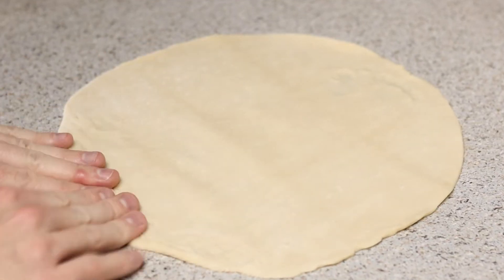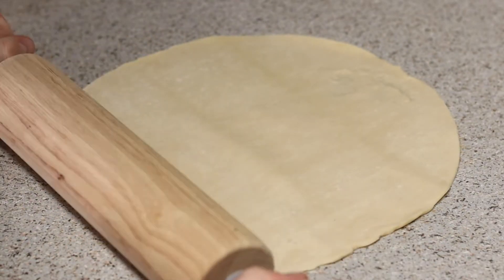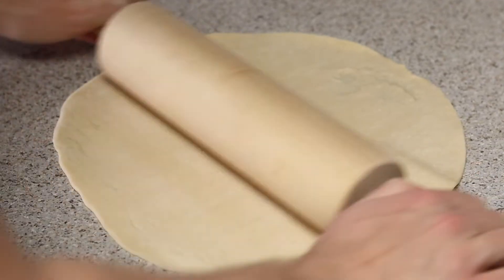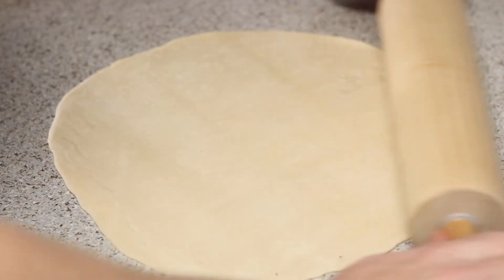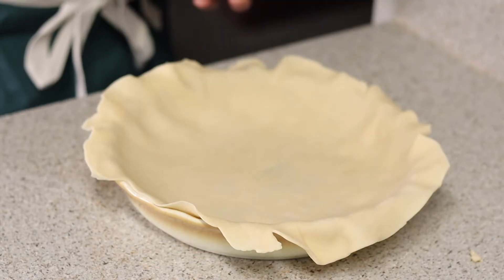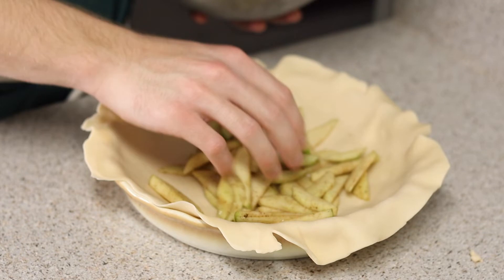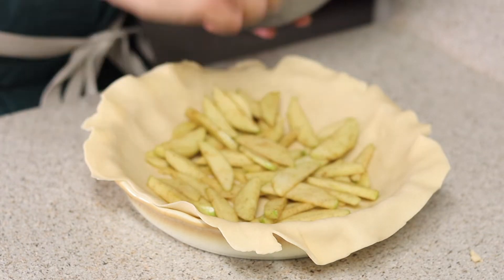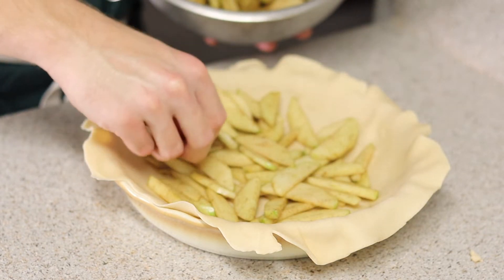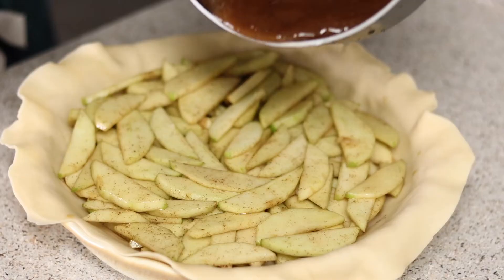Now let's talk about pie crust. Today I'm using a pre-made one — if you want to see me make a pie crust from scratch, check out my other pie videos. Simply roll it out to fit your pie pan and lay it over with a little bit of overhang. Then spread out your apples to have a nice base layer, keeping them as flat as possible, making a ring going around into a spiral until you end up with something flat and compacted.